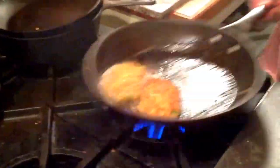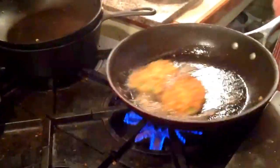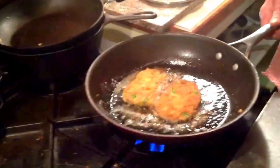This is a real nice and rustic, homey dish. And this is done. Thank you.